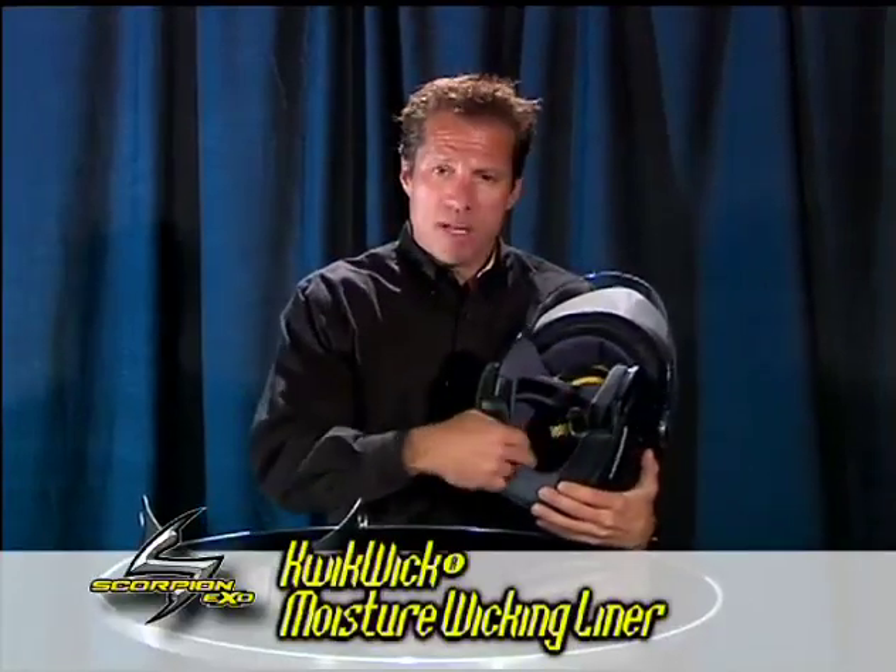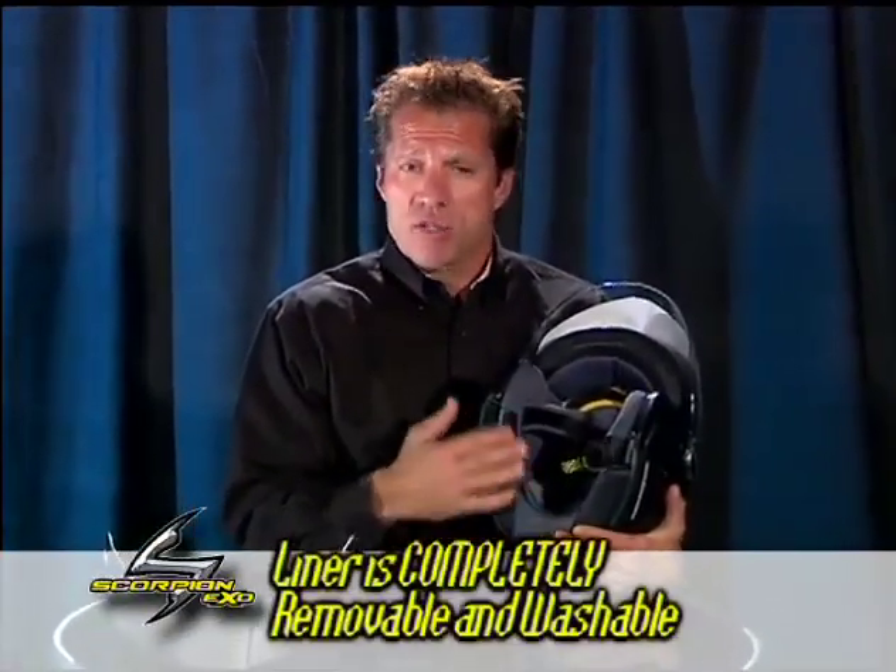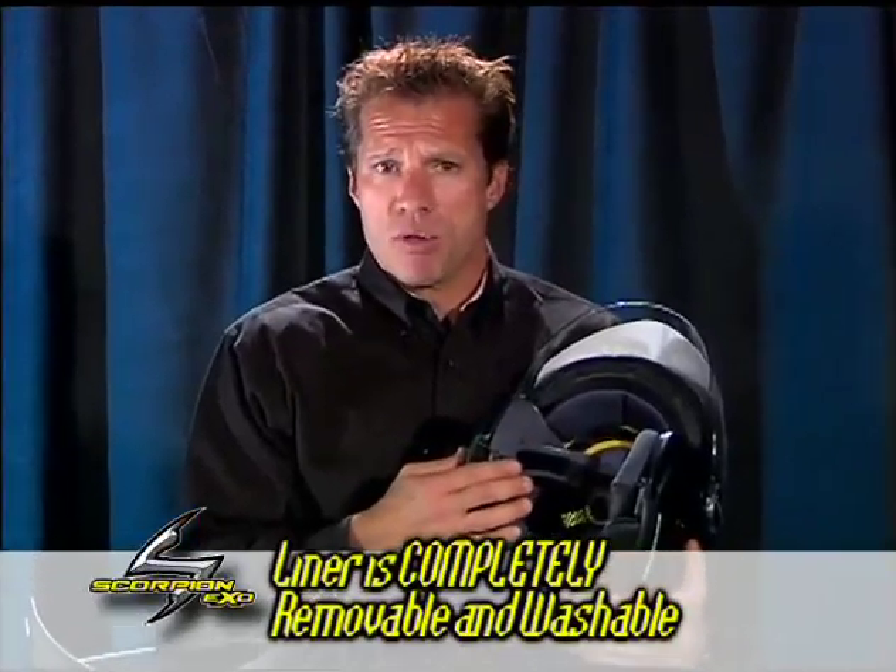The EXO 200 helmet comes with the standard quick-wicking moisture-wicking material. It's completely removable, completely washable, and replaceable.